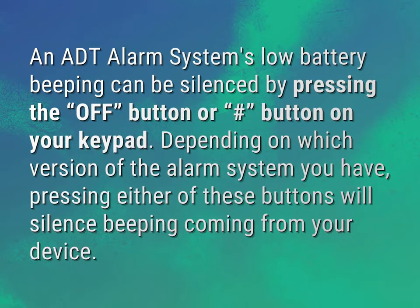An ADT alarm system's low battery beeping can be silenced by pressing the off button or hash button on your keypad. Depending on which version of the alarm system you have, pressing either of these buttons will silence beeping coming from your device.